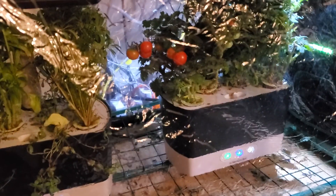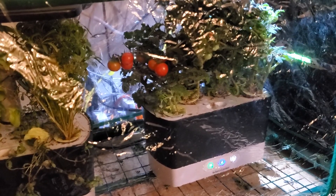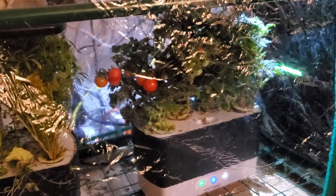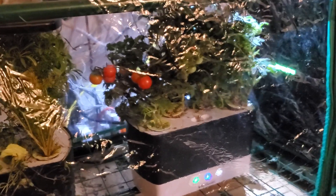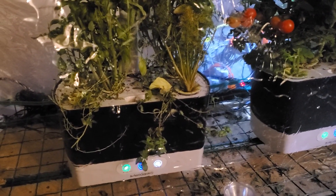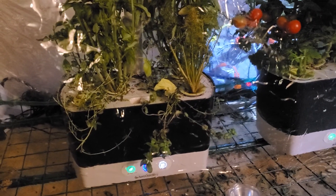So what kind of water should you use? The water choice can be kind of significant because this is a hydroponic garden, so all of the nutrients for the plants are being transmitted through the water around the roots, and they're constantly being bathed in that water. There's a pump that's circulating it around there, so choosing the right kind of water can be significant depending on where you live.